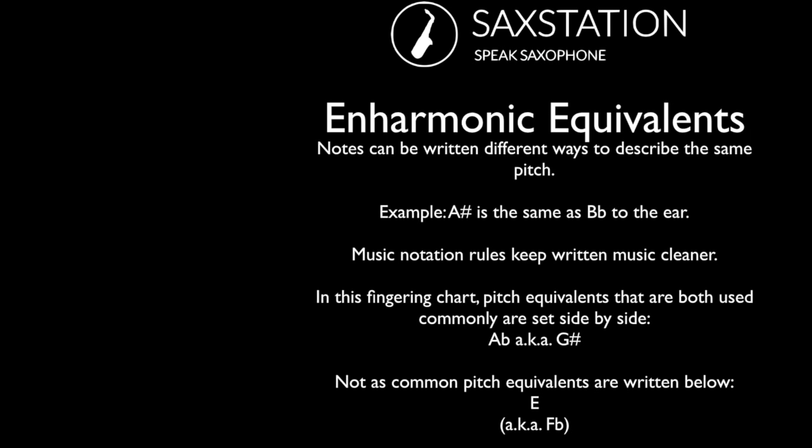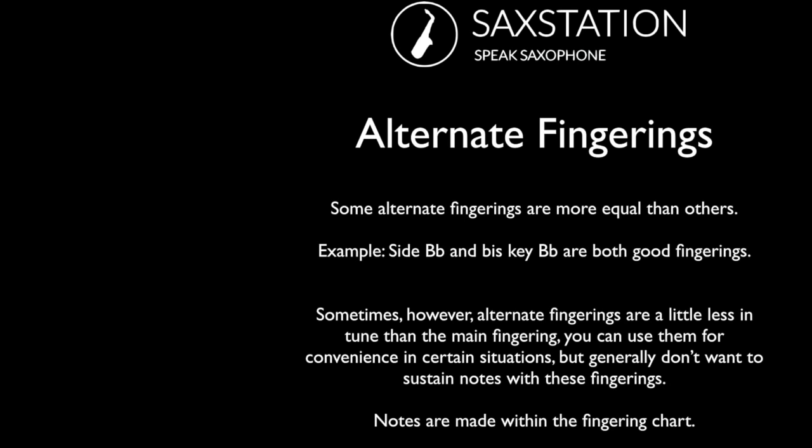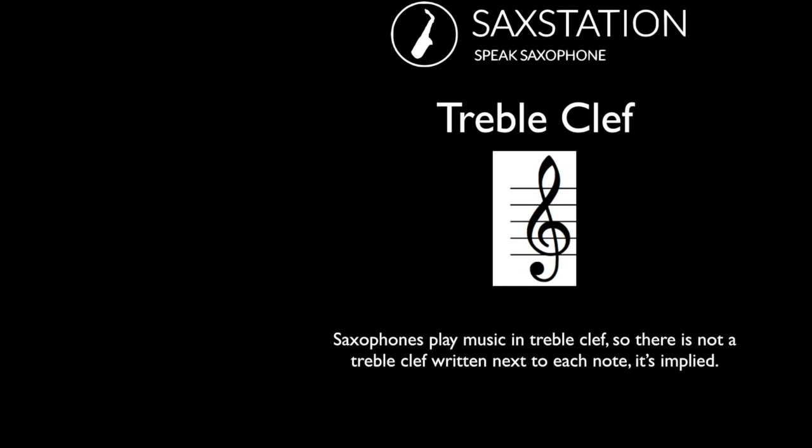Some notes can be written in different ways but sound the same — so like A sharp sounds the same as B flat. You can even have double flats and double sharps. I'm writing some of the enharmonic equivalents next to each other because A flat is just as common as G sharp, depending on what key you're in and what chord. I'm also writing some less common pitch equivalents below. Some alternate fingerings are more equal than others — basically some will work better and be more in tune. Sometimes you mostly want to use an alternate fingering when it's played quickly in a transition, and you usually want to use the main fingering if you're going to sustain a note. The saxophones play with a treble clef, so the treble clef is implied for all the notes in this fingering chart.